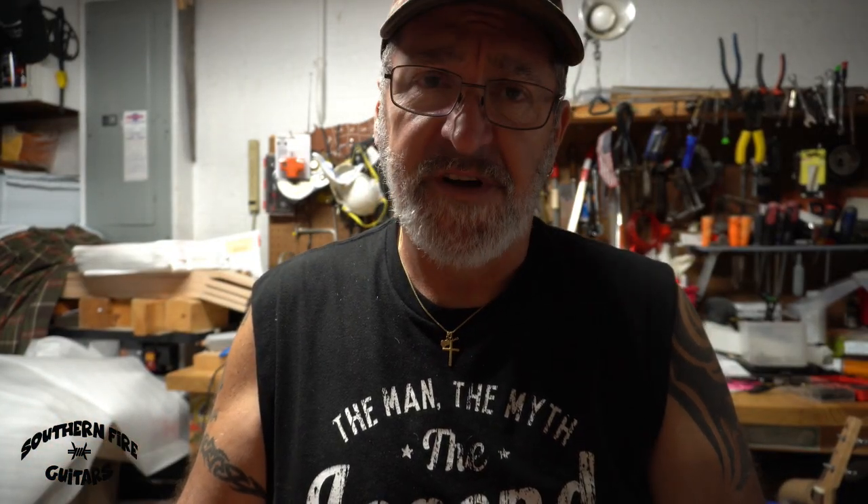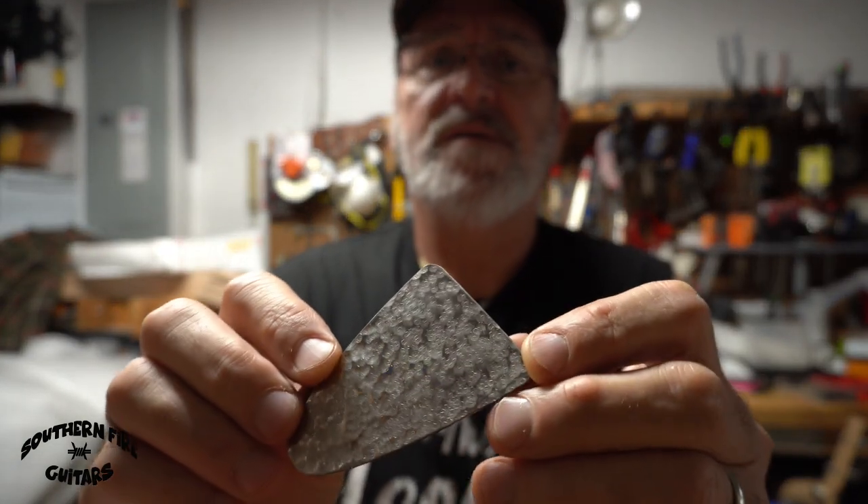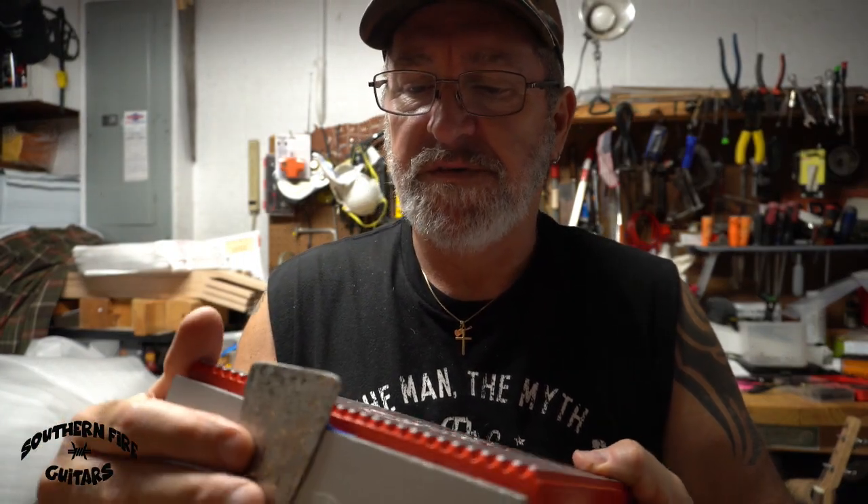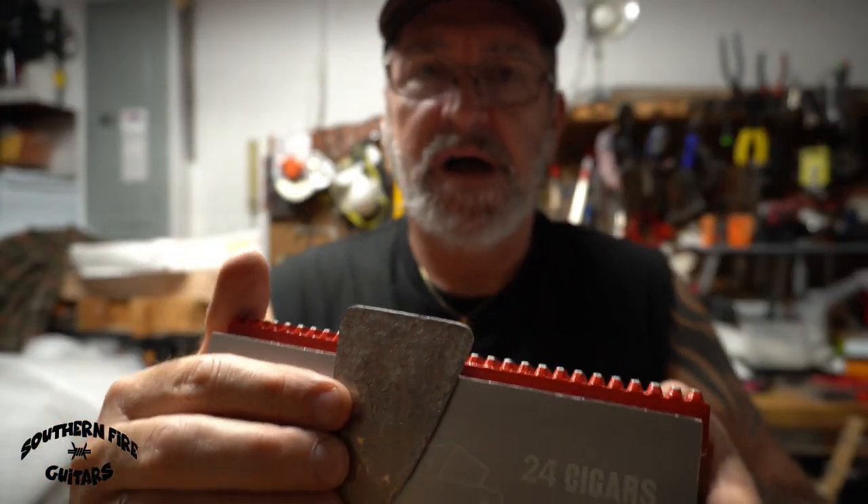I don't know if I hit it 500 times or not, but it sure felt like it. This is what it looks like right now — I think that looks awesome and it's going to look great on this Flathead Big Block box.